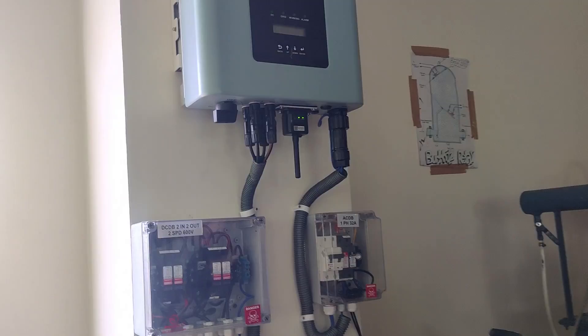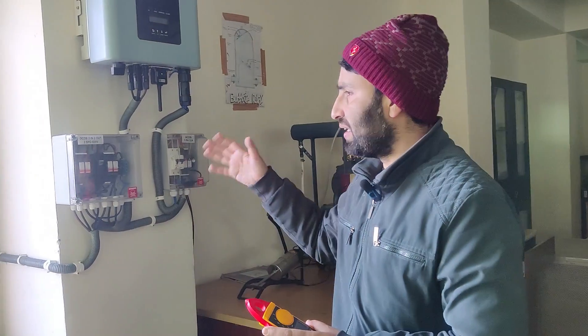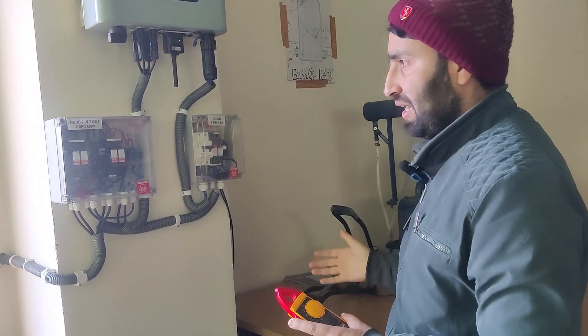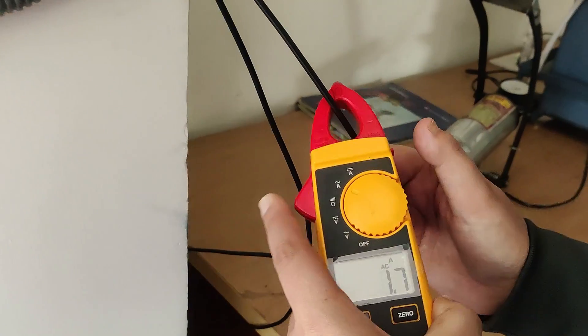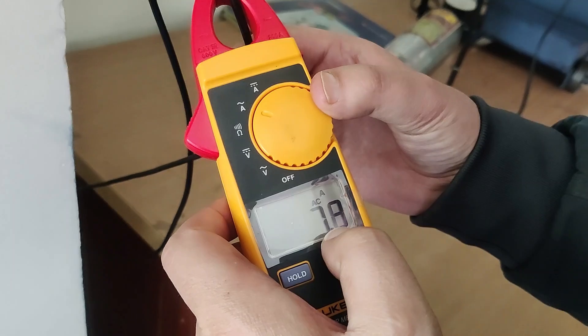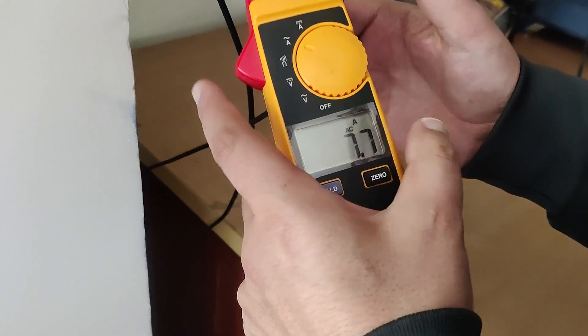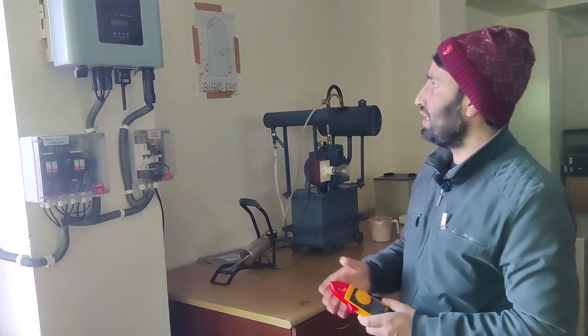When the grid supply is not available, the solar energy generated is of no use and gets wasted — I will demonstrate this when the supply is cut off. Right now you can see almost 7.8 to 8 amperes are being exported to the grid. Multiplying 7.8 amperes by 220 volts gives approximately 1.6 to 1.7 kilowatts being exported.